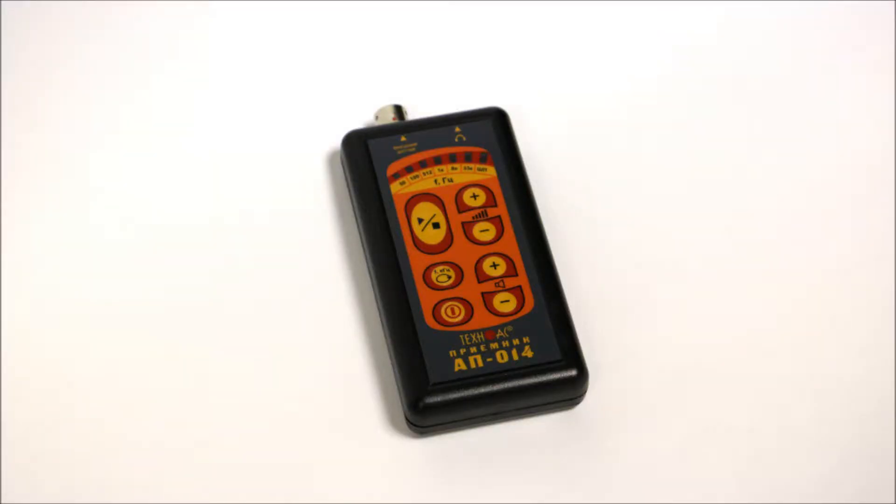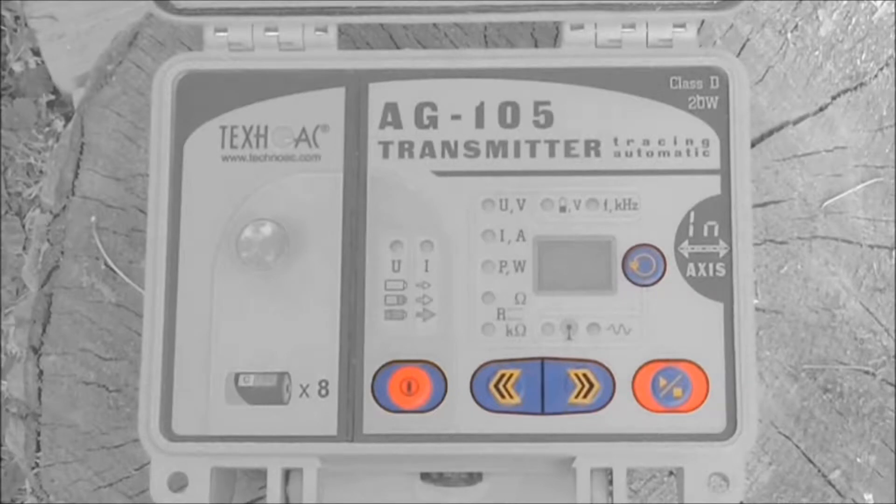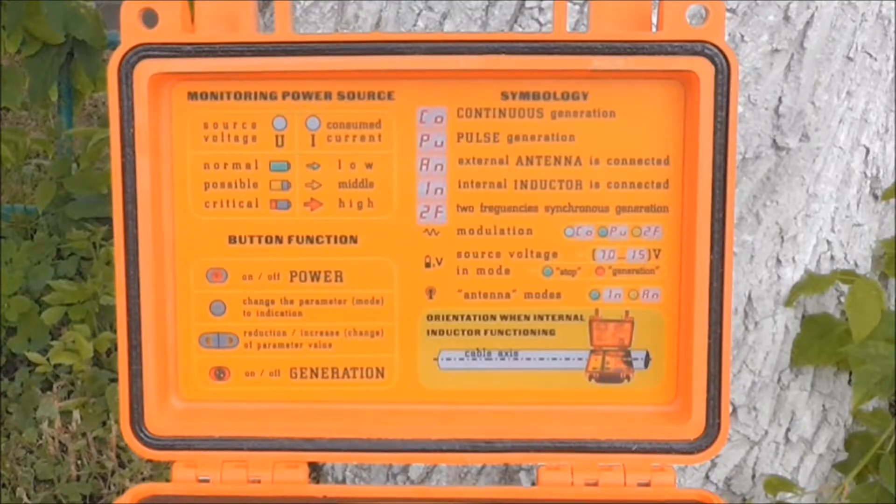Let us look at the controls of the receiver. There is an on/off button, mode select button, stop button, headphone volume control buttons, and sensitivity buttons. Now let us look at the transmitter controls: power button, select button, start/stop button, and left/right arrows.